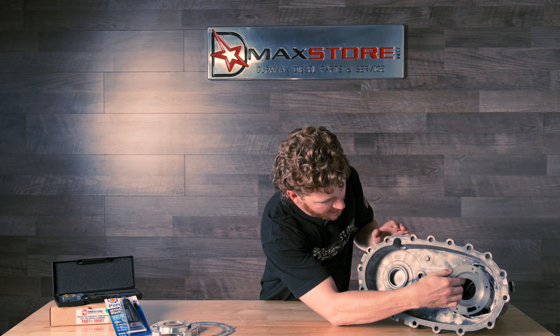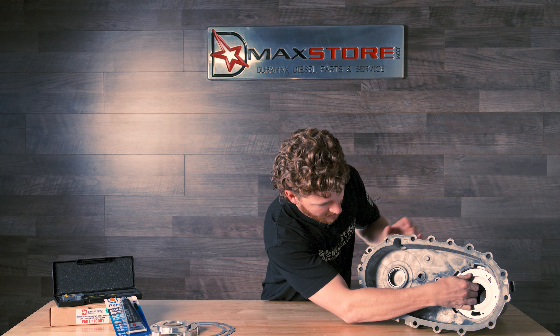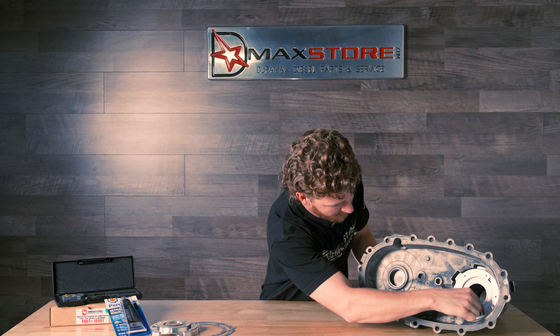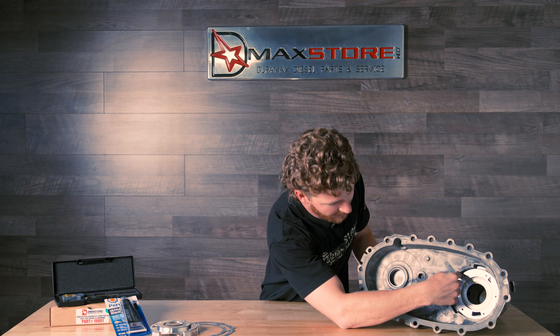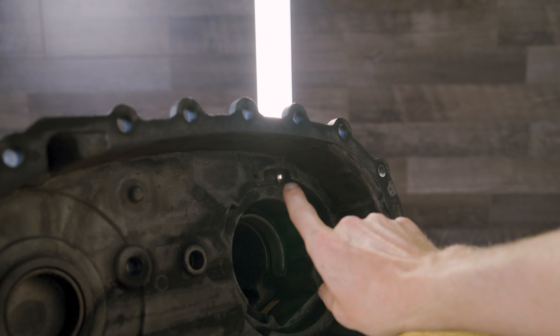This thing fits in here and just rotates back and forth, and that eventually wears holes there, there, there, and there. In this case it actually wore a hole all the way through the transfer case, and that causes fluid to leak.